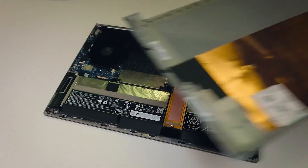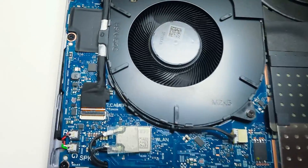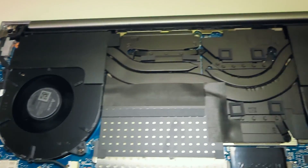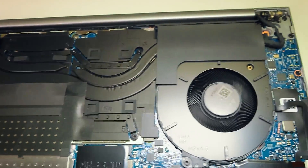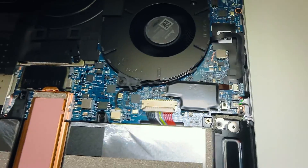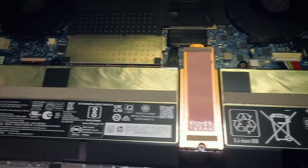Here it is. We can see a pretty large heatsink that cools both the GPU and CPU, with two large cooling fans on both sides. The USB ports and audio ports are all soldered directly to the motherboard.